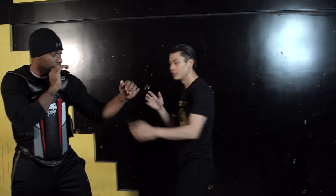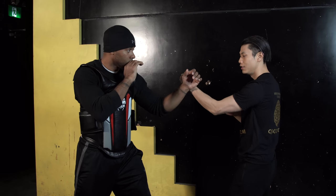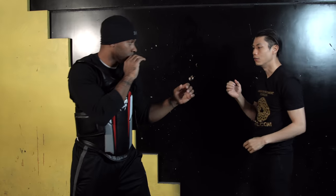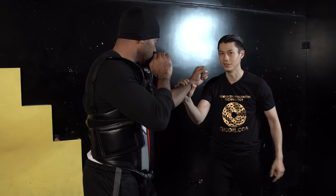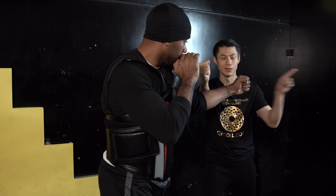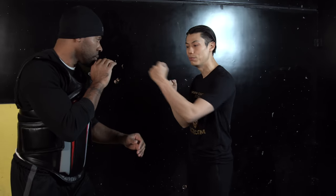You can use it to slice into his attack — slice in, and this deflects him this way while your punch goes into the attack. Or you can slice it in the other way, so this deflects his punch — see how it's aiming at me right now? I use this to deflect it, now he's aiming that way and I'm aiming at him. That's one way of using the straight punch.